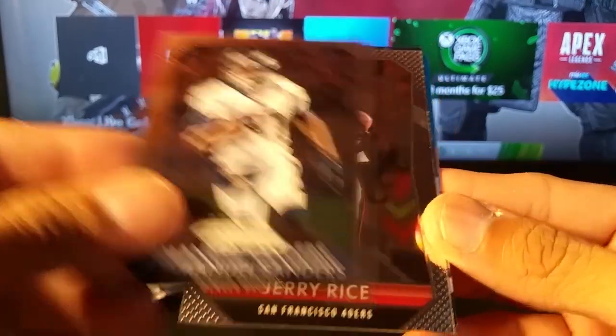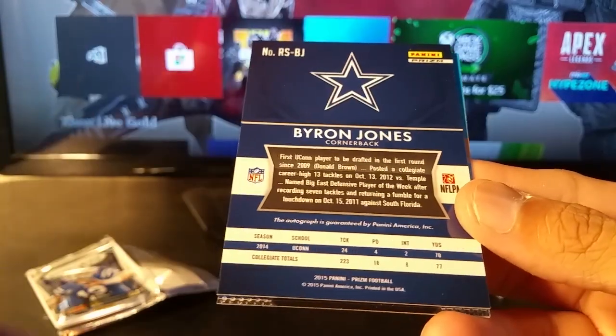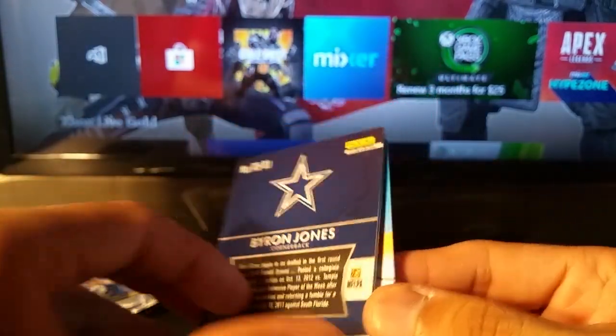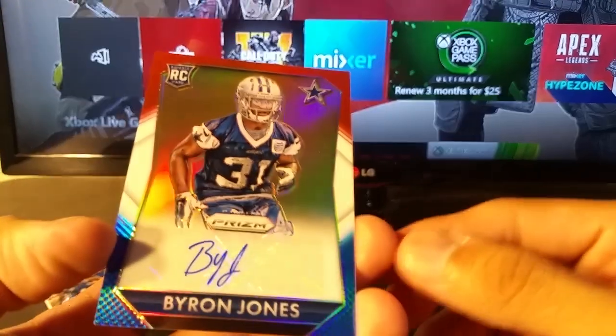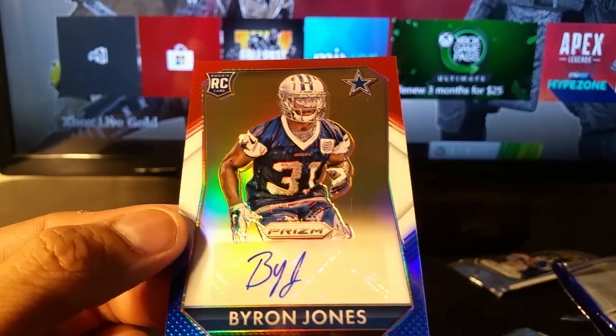So that was a nice pack — you got a die cut, can't go wrong with that. Rookie die cut. Emmanuel Sanders for the Broncos, Jerry Rice — legendary, so that's a good one. And wow, how crazy is this? A Cowboys red, white, and blue autograph.